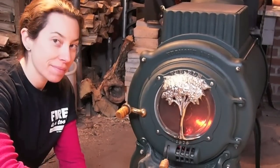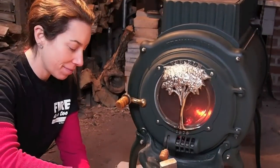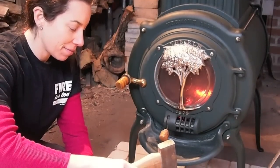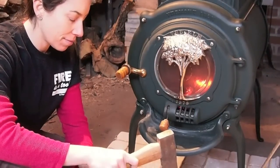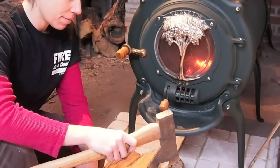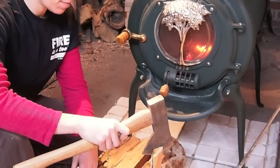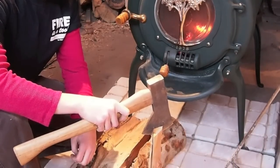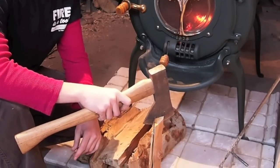Hi, today is March 8, 2014. Andy's here today to help demonstrate two things: one is taking a hatchet and splitting a piece of kiln-dried firewood, and basically opening the door and reloading. We'll let Annie describe this.